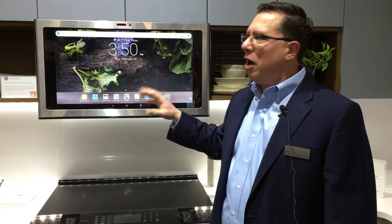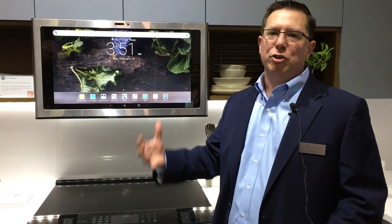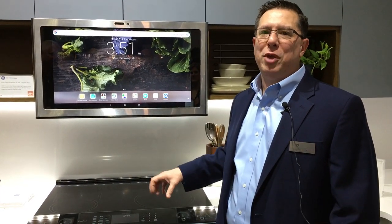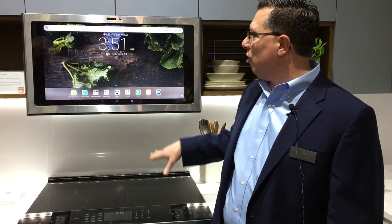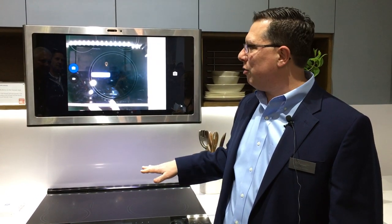A couple of great things about this: it has two cameras, one that faces forward and one that faces downward. That allows you to do some video chatting, have some social cooking — call grandma on the weekends, or better yet, have grandma help you out with that recipe you just can't quite get right that she used to make when you were a kid. She can actually see what you're doing with this product, looking down onto the cooktop right here.